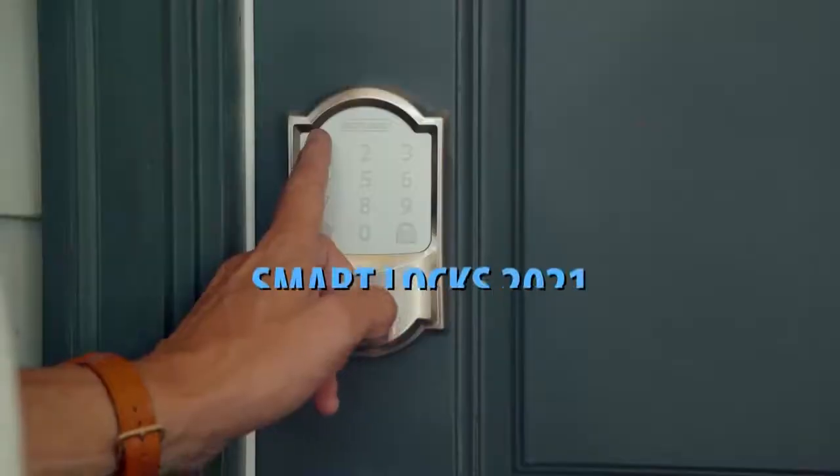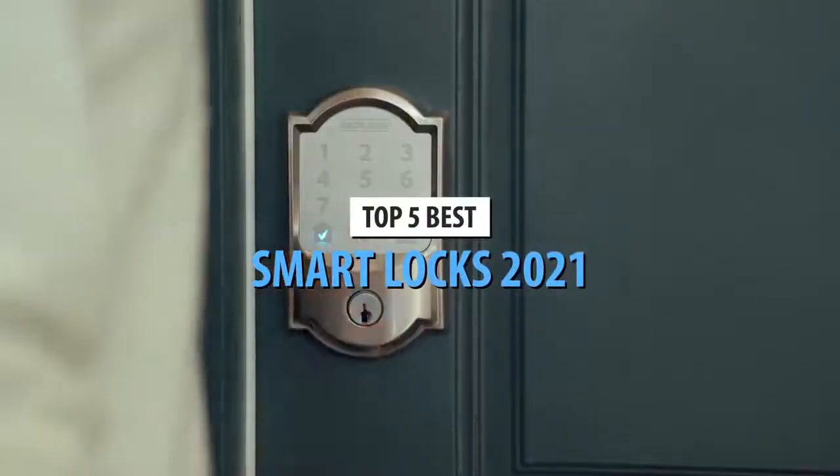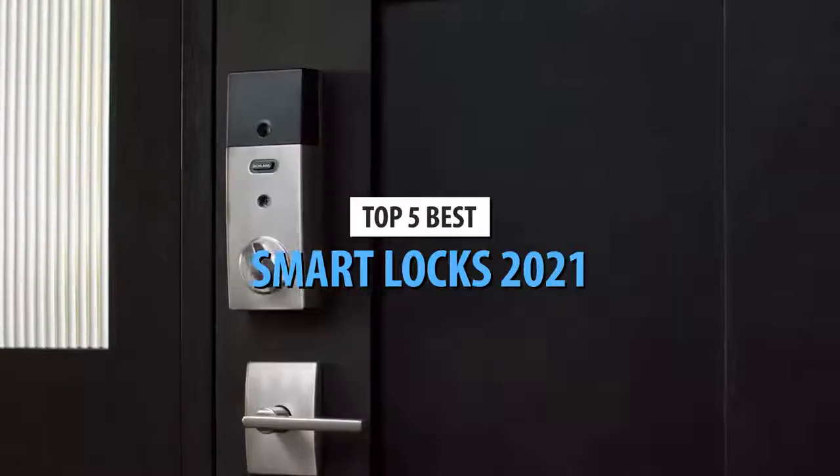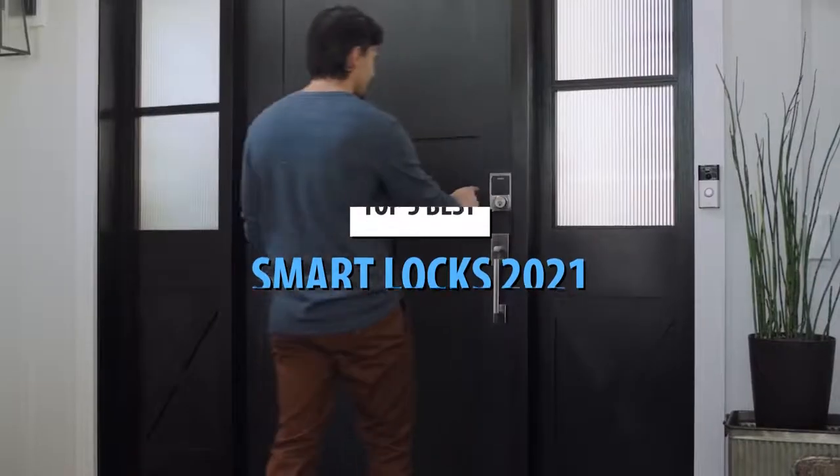What's up guys, today's video is on the top 5 best smart locks in 2021. Through extensive research and testing, I've put together a list of options that'll meet the needs of different types of buyers.